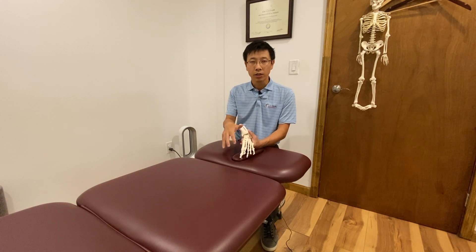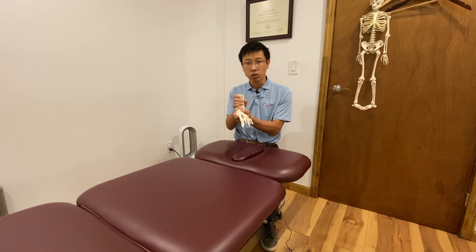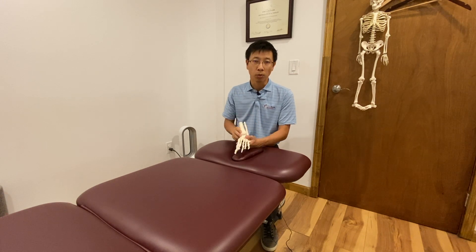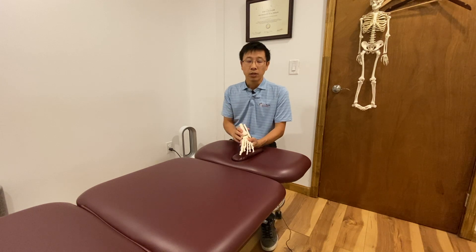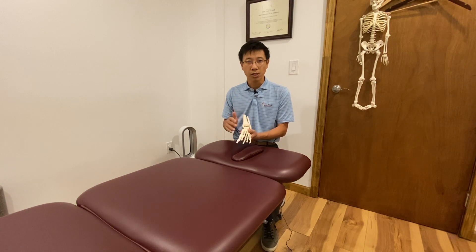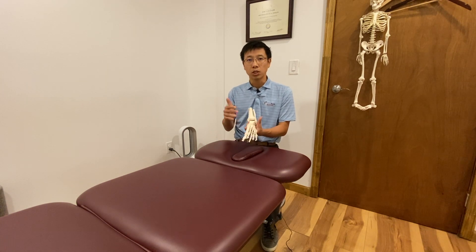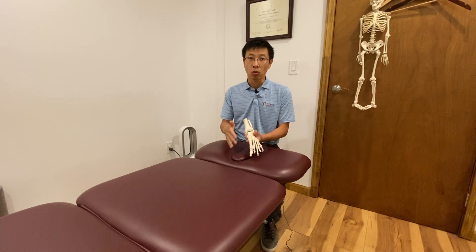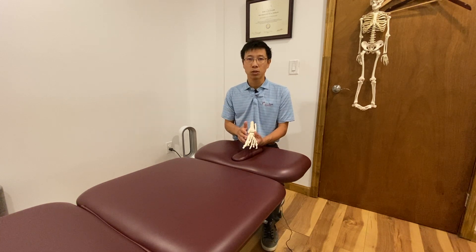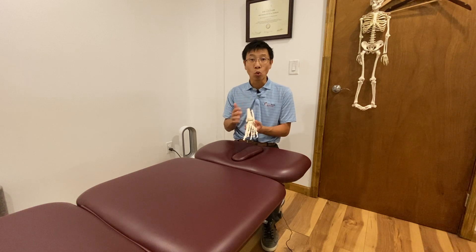Second, joints have many receptors to sense the position of the joint — this is called proprioception. When you sprain your ankle, injure it, or have surgery on it, those receptors are shut down automatically. Unless you do specific rehabilitation or training for proprioception, they don't come back.